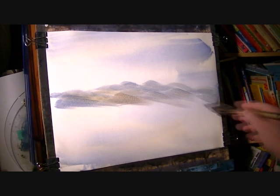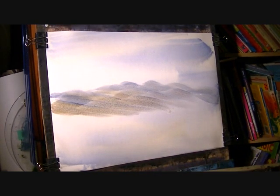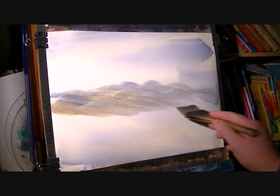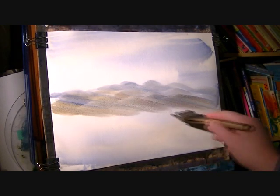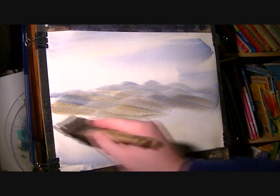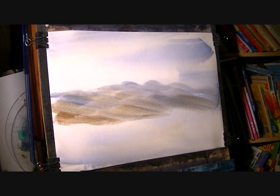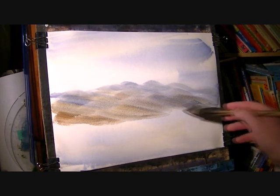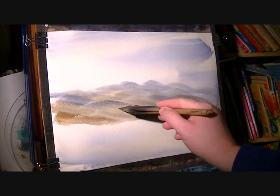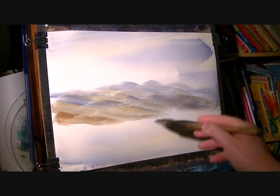Burnt umber, rust sienna — just various mixes: rust sienna, burnt umber, and ultramarine. Looking my way down, there's going to be a stream along the bottom here. Just pruning one or two little darker areas — could be little rocks or something.